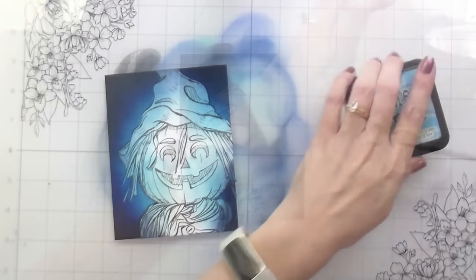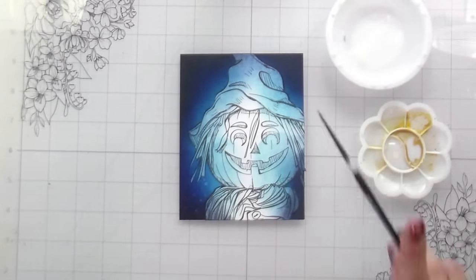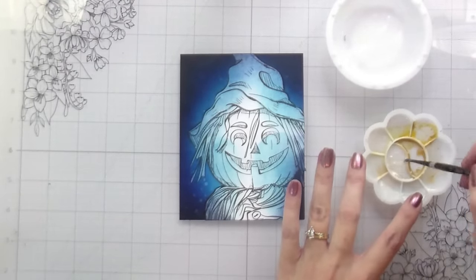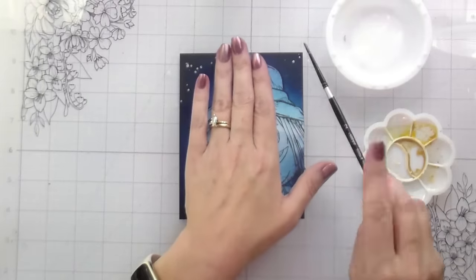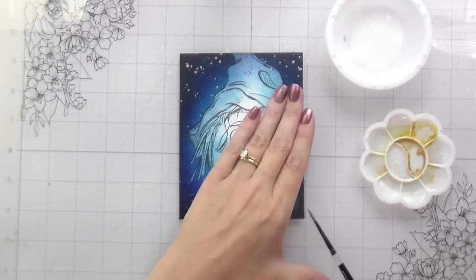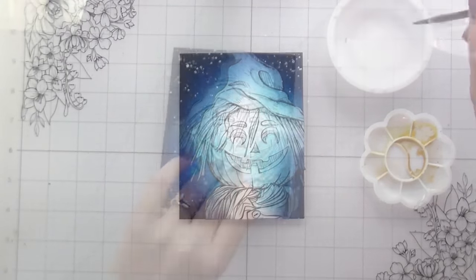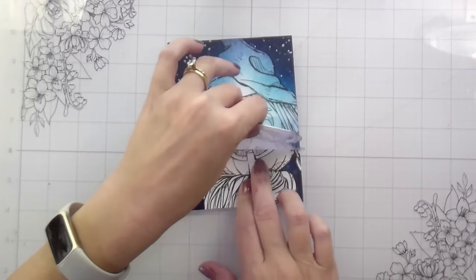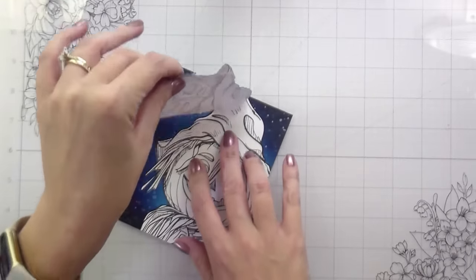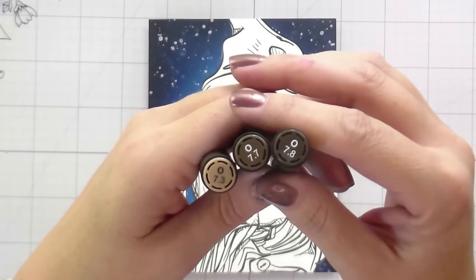I always do my ink blending twice. Once I'm happy with that, I'm going in and putting in just a little bit of stars in the sky around him, because I'm approaching it as if it's a closeup of him while he's out there in the field. I'm using perfect pearls to do this with just a number two round brush and a little bit of water. I'm not working on watercolor paper, so you want to be conscientious of how much water you're adding to your cardstock. Once that's dry, I'm going to go ahead and remove my mask. I did wrap my mask around the back — this helps so that when I'm ink blending, I don't catch a corner and pull it up.